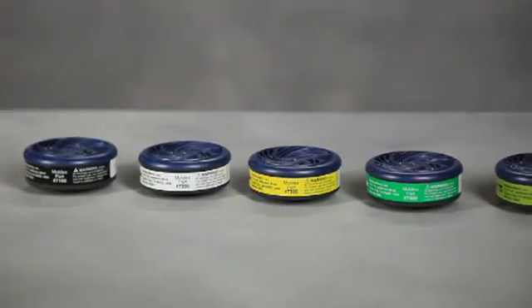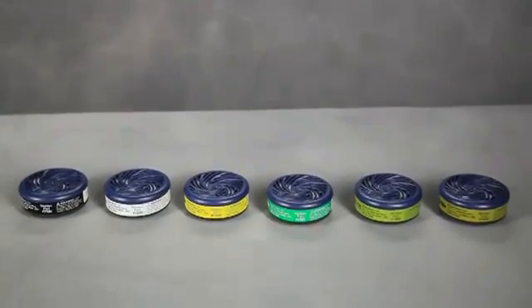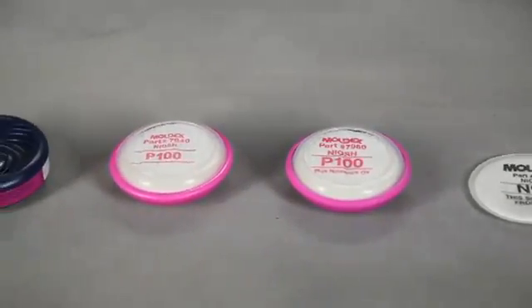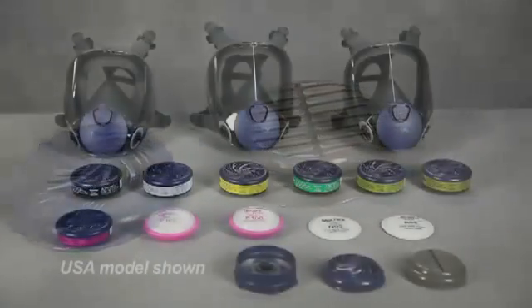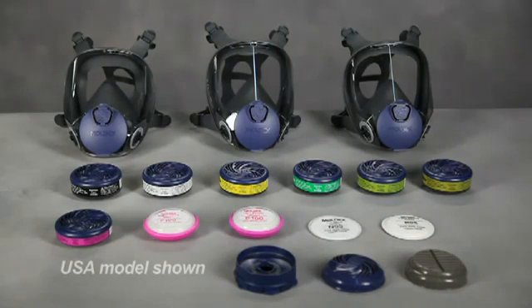The 9000 is approved for use only against the contaminants specified on the approval label, cartridges, or filters, and in accordance with all applicable regulations. These contaminants must have good warning properties such as smell, taste, or irritation. Do not use the 9000 series respirator against any contaminants or in any areas not specified or approved by your company's respiratory safety program.